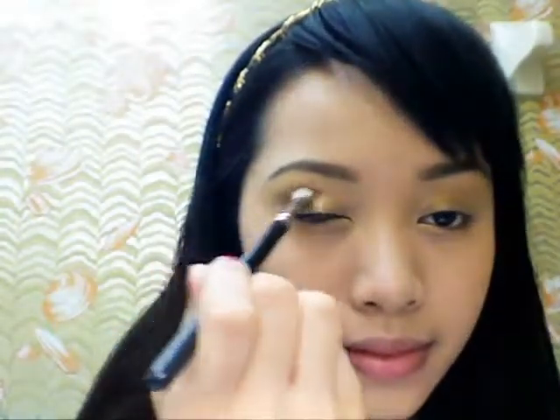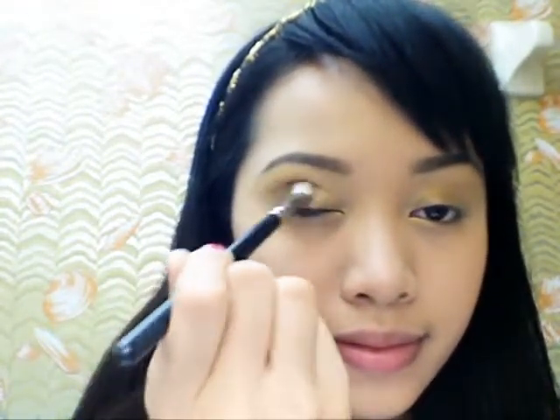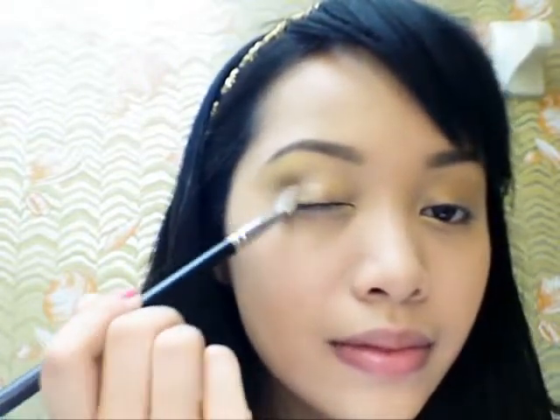Take a blending brush and blend away the harsh lines. Accentuate your eyes by extending the grey color near your upper brow bone. This will give it that cat eye effect.